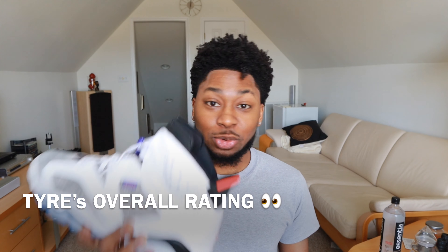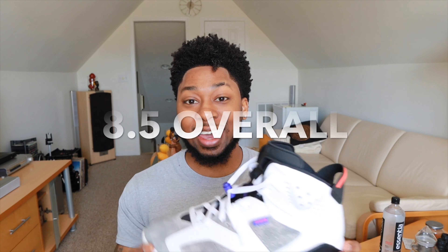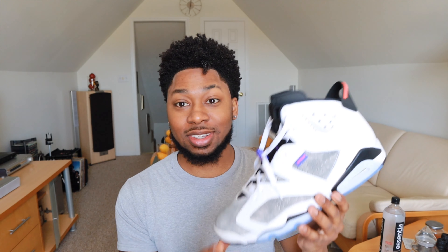So now I'm going to do the Tyree shoe rating. I give this shoe an 8.5 out of 10. It's dope to me. After wearing it — I wore it in the rain; I don't know if I should have done that, but it didn't mess anything up. It was raining yesterday and it was so comfortable. I was surprised on how comfortable these are. I like sixes now. I really do.